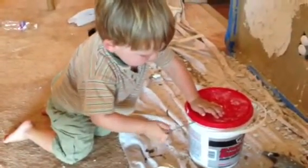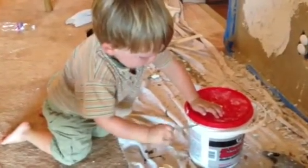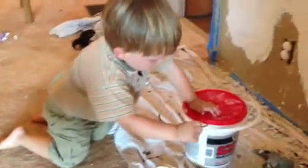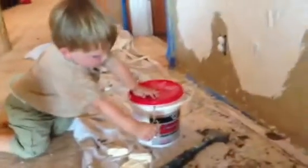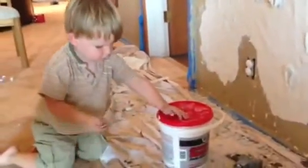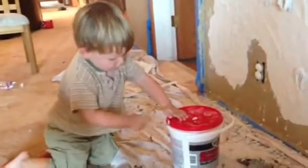You're very good at that. You're going to make a good handyman. A good painter. Work your way all the way around. All the way around the lid.